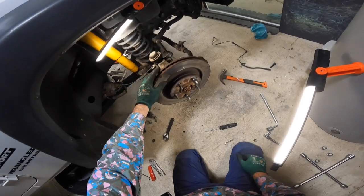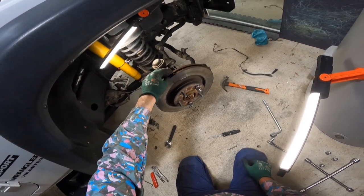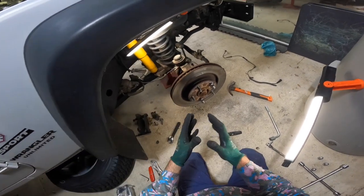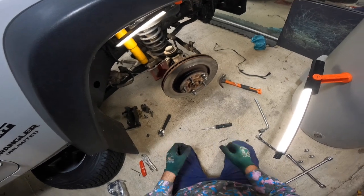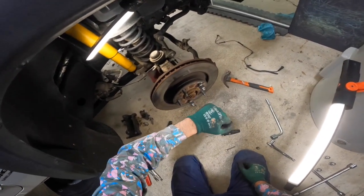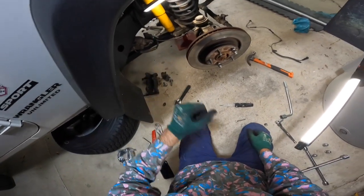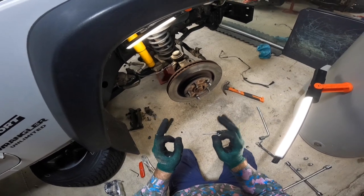Good morning guys and welcome back. Today I'm going to show you a very handy and safe method of removing a stuck brake caliper from any car. This is without using a hammer — I did try a hammer and it was stuck. I tried bashing it as hard as I could, but I do not want to damage this because we are reusing it. So we've come up with this method and it's worked a treat.